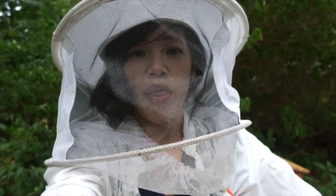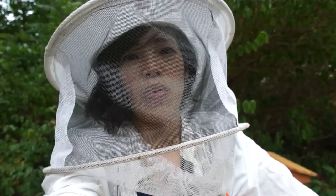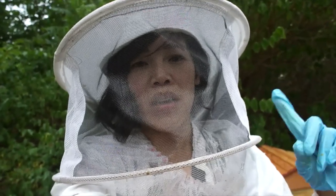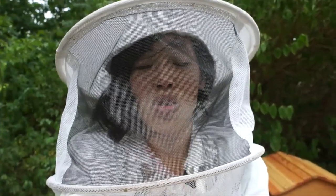I did a quick mite check and saw that I had numbers where I needed to treat. It was about 11 for hive number one, six for number two, and my nuc had seven — so I definitely need to treat.